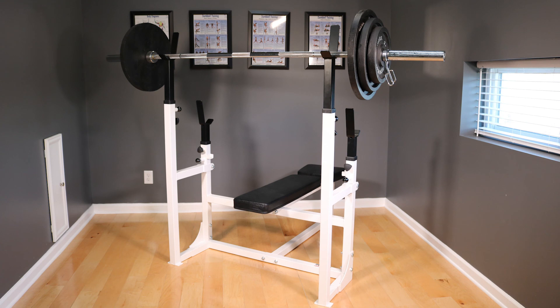Repeat for the other side and your squat attachment is ready for use. Thank you for choosing Deltec Fitness.